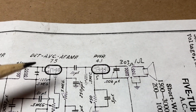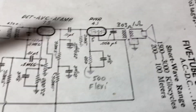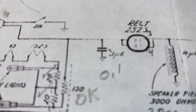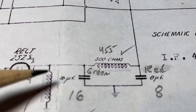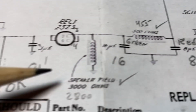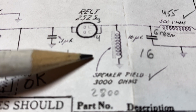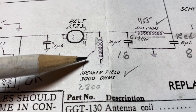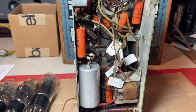The resistance values on the voice coil: 303 ohms. 455 ohms on the power supply choke. And the speaker field coil was 2800 ohms. So nothing needs to be rewound — nothing is a showstopper here so far.